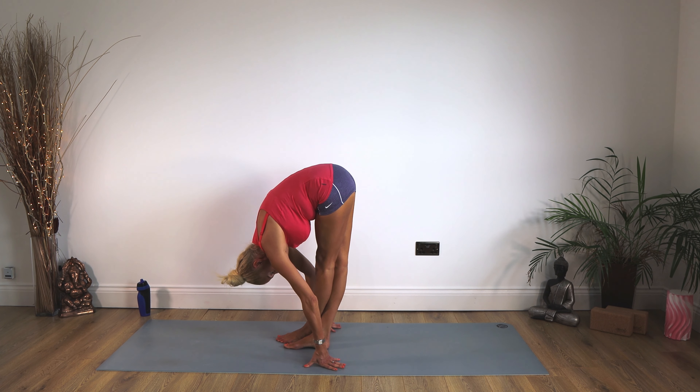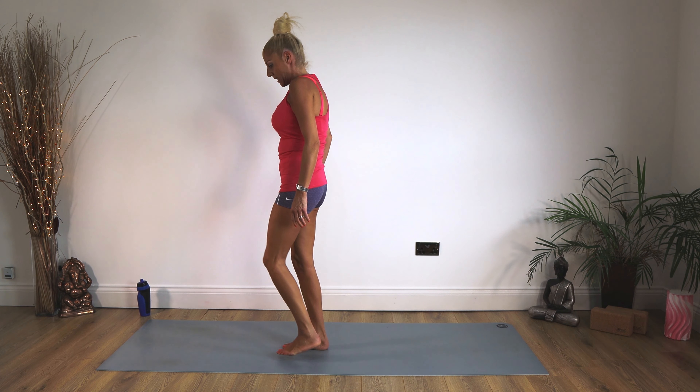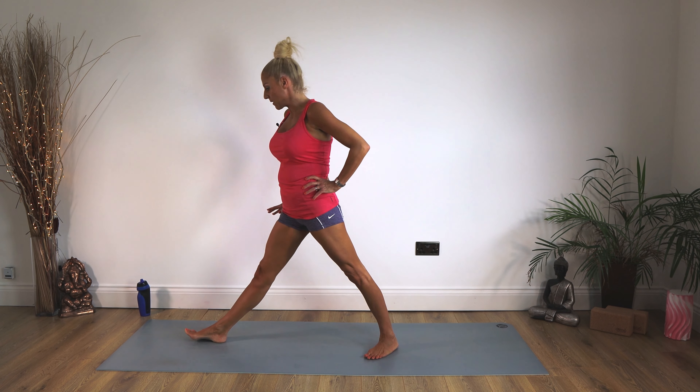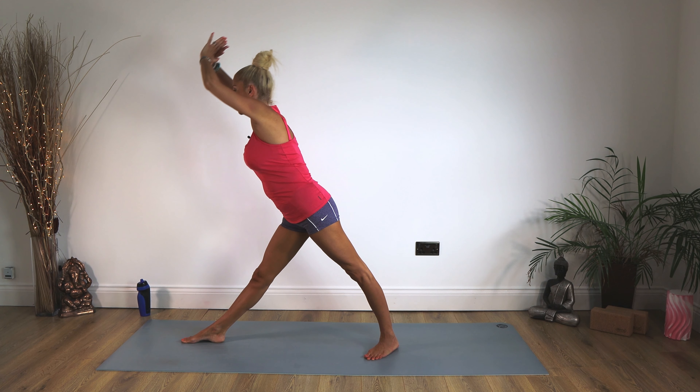Staying there for 10, 9, 8, 7, 6, 5, 4, 3, 2, 1. Up we come and just take those legs back. Now we're going to pop our left foot at the back of the mat, right leg out in front. Right leg's nice and straight — extending those arms up and coming forward and down, working those hamstrings a little bit more here.